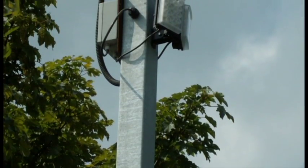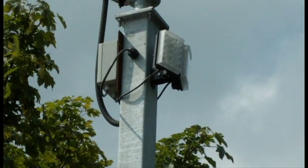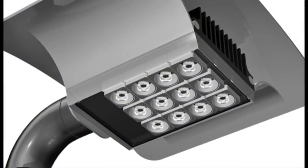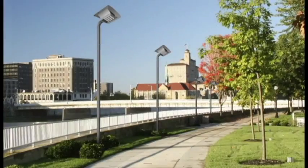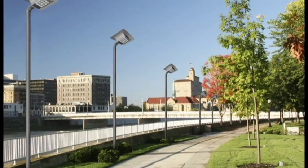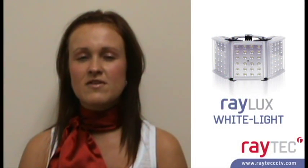Raytech are dedicated to developing innovative white light solutions. In addition to our Raylux products designed primarily to provide lighting for cameras, we have also recently launched our urban range for multi-purpose lighting applications. Whether white light is required for CCTV or to create a safer environment, Raytech have the solution.